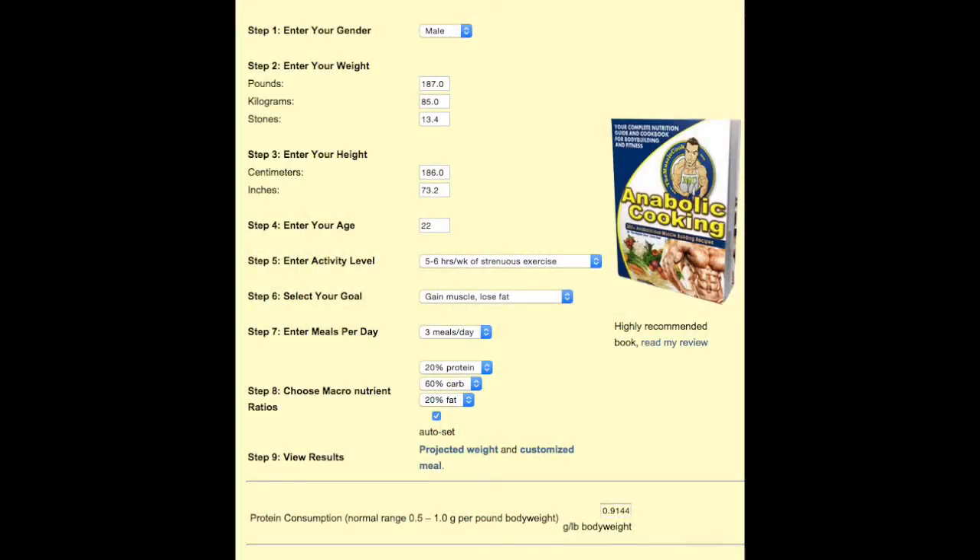This is the website guys, the link should be on the screen right about now. So as you see, it's pretty basic and straightforward. First of all, enter your gender, weight, height, age, activity level, how much workout you do, what kind of job you have. So if you've got an active job, obviously you're going to need to eat more to counteract the calories that you're burning there.